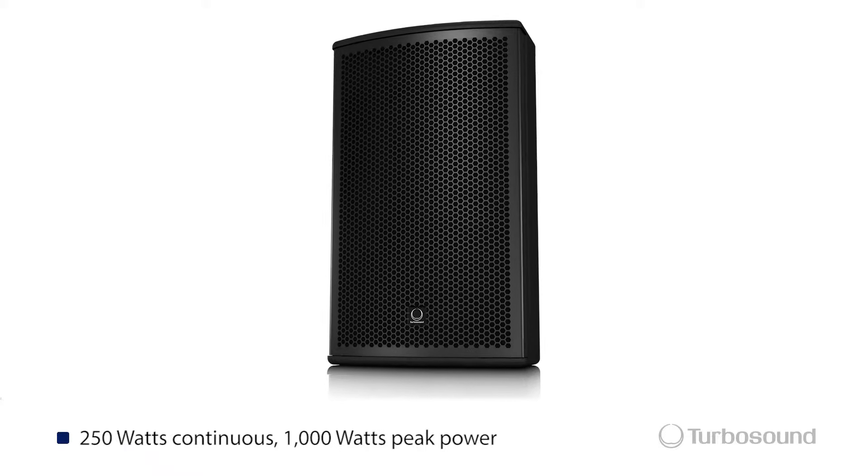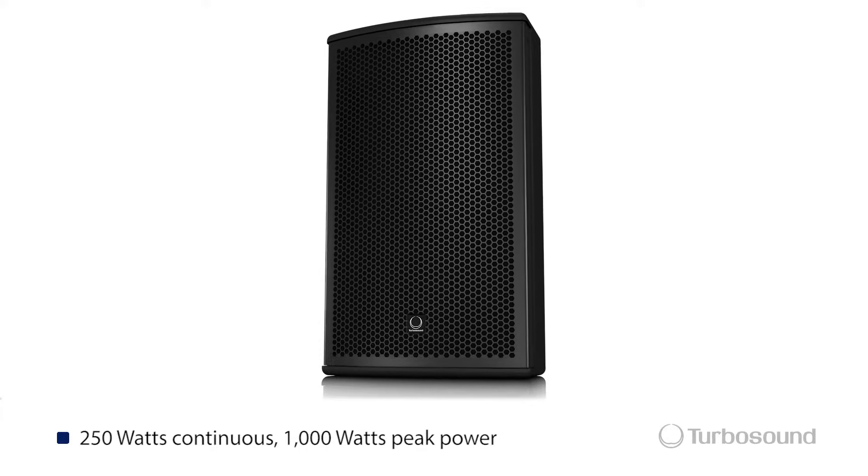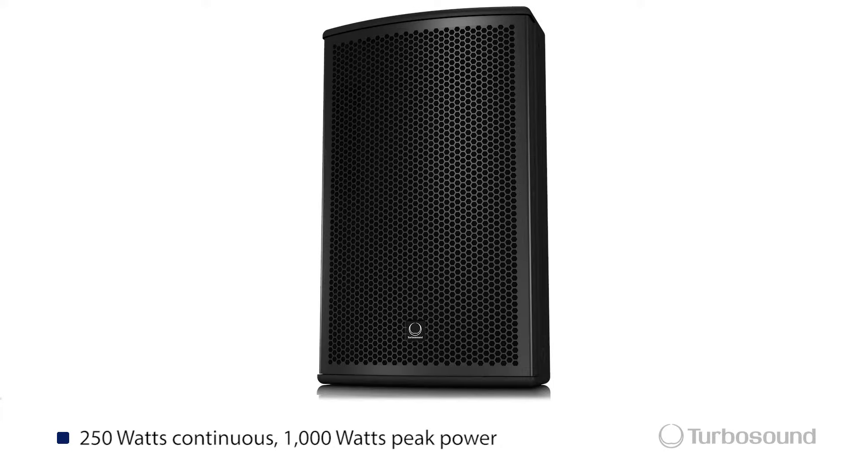Let's go ahead and break into some of the features. The Nu-Q series is of the passive 2A loudspeaker type which can be used in a variety of different ways.